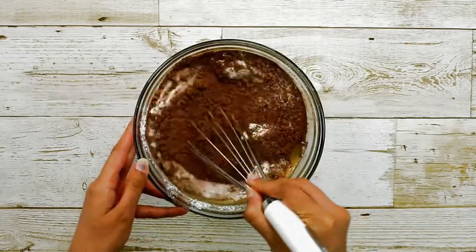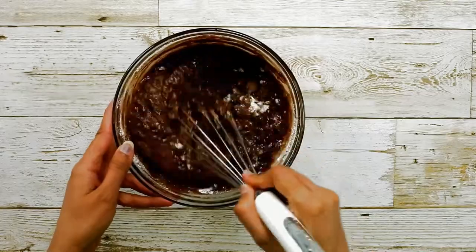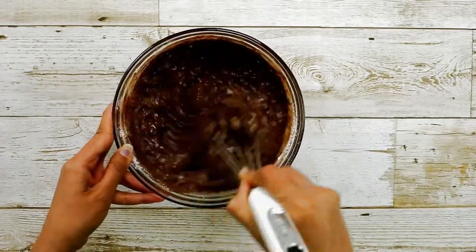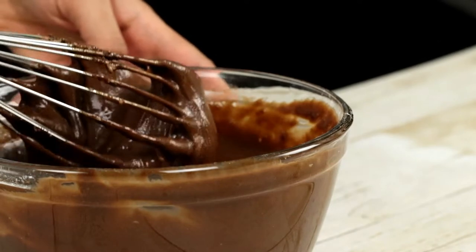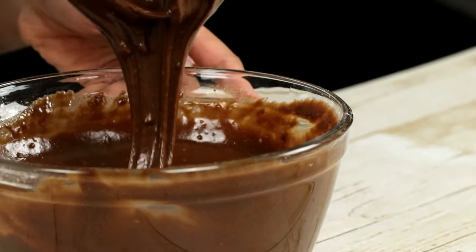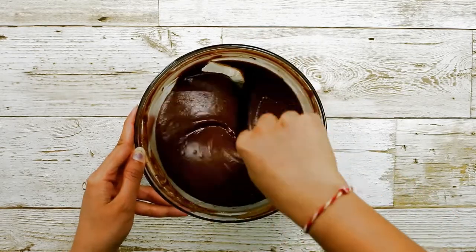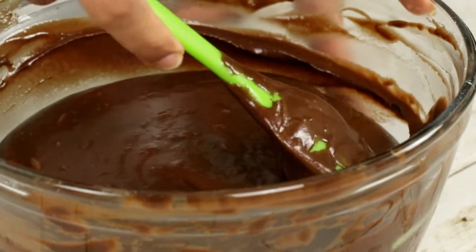Now give it a good mix so that there are no lumps in the batter, but do not over-mix the batter. The consistency of the batter looks runny but this is what we are looking for — it is going to rise perfectly in the oven.